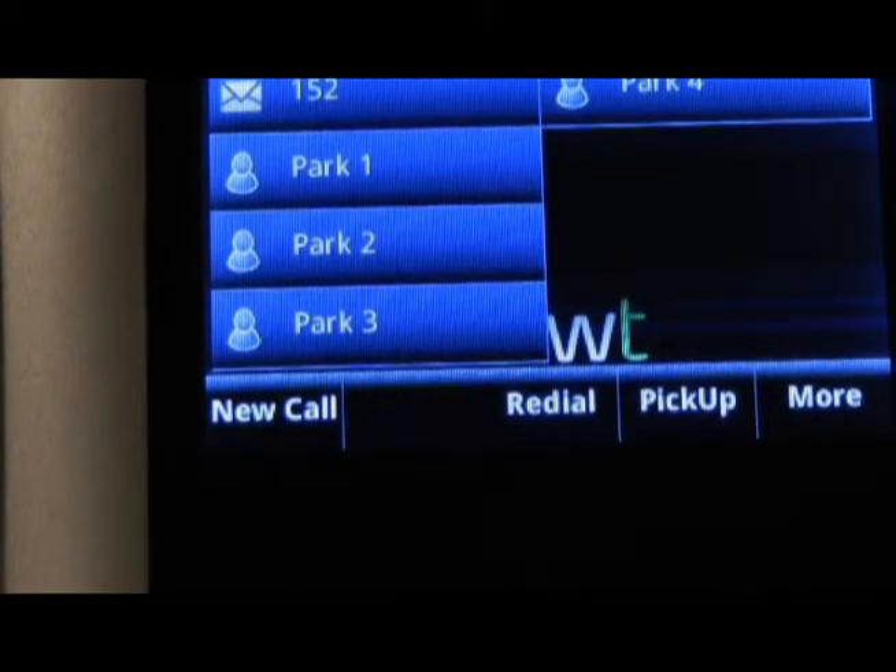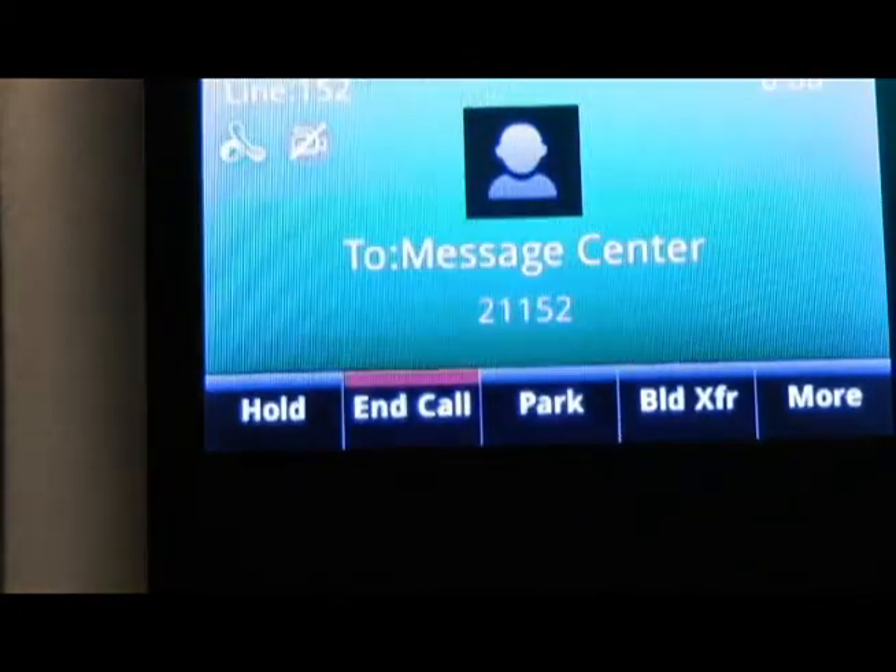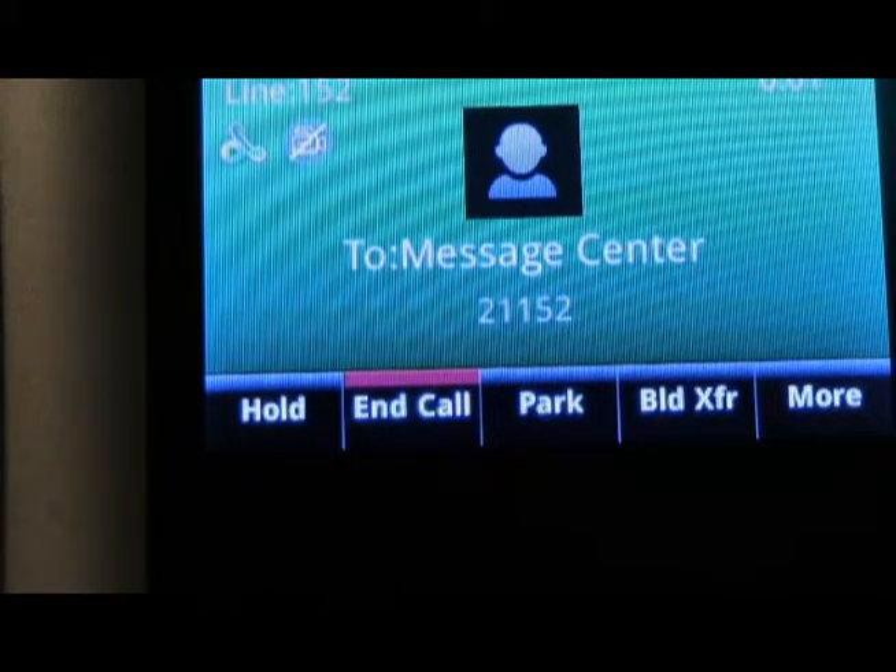To retrieve voicemail messages on a VVX 500 or 600, press the Messages icon on the screen. This will take you into your mailbox where you'll need to enter your password and follow the prompts.